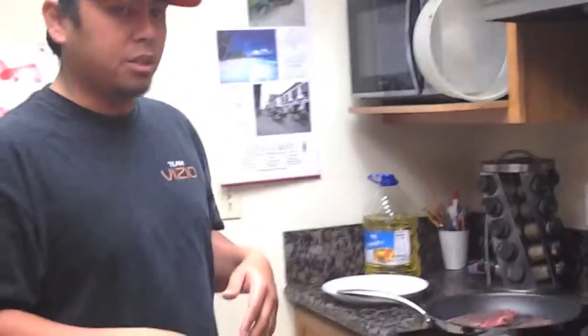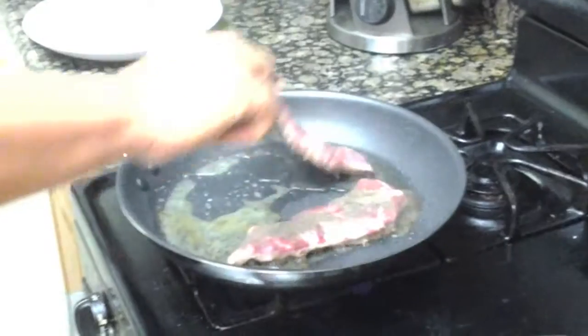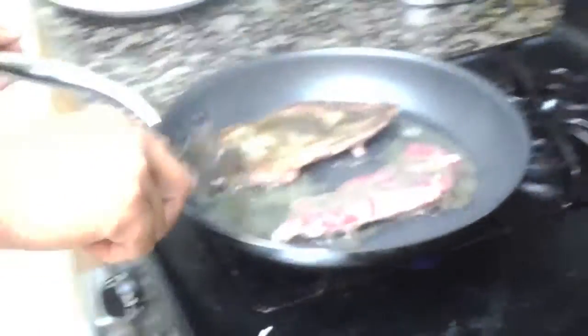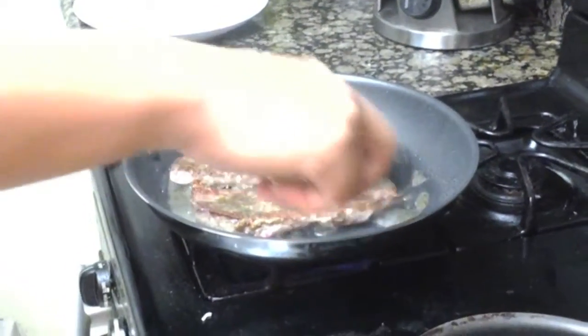To get to medium rare, which is how I want it, you probably won't need any more than about a minute and a half on each side. It's going to be an absolute beautiful sear on one side. Look at that — beautiful color there, nice and seared.